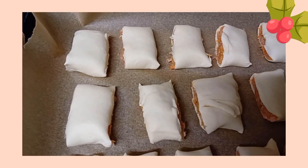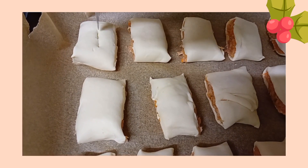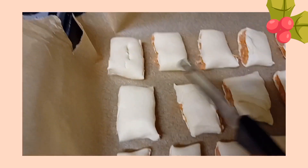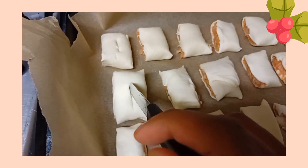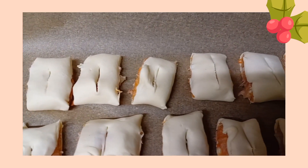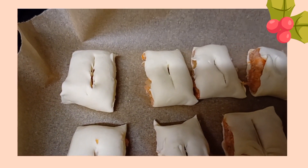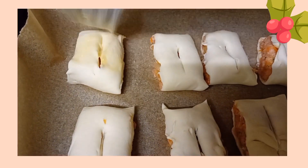Make little incisions in the pastry with a knife — this is going to allow the meat to properly cook in the sausage rolls. Then brush the tops with egg wash, as this gives the sausage rolls their iconic golden brown color.